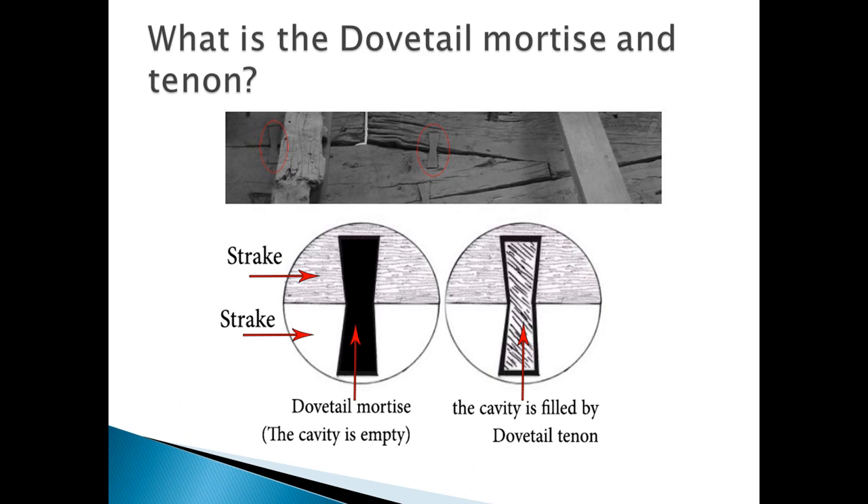What is the dovetail mortise and tenon? It was used to fasten between every two planks on the inner face at seams to provide transverse strengthening. It is composed of two parts: the dovetail mortise and the dovetail tenon. The dovetail tenon is a solid wooden piece that takes two triangle shapes meeting from their tops, and it is placed in the cavity of the dovetail mortise, which takes the same shape on the inner face of the planks.